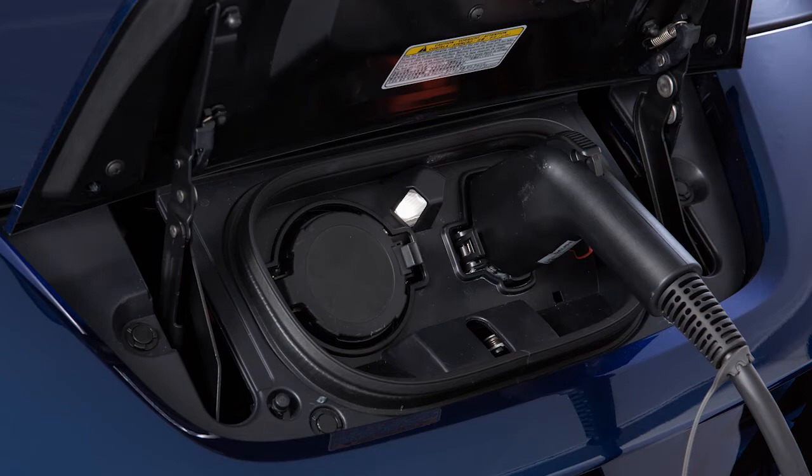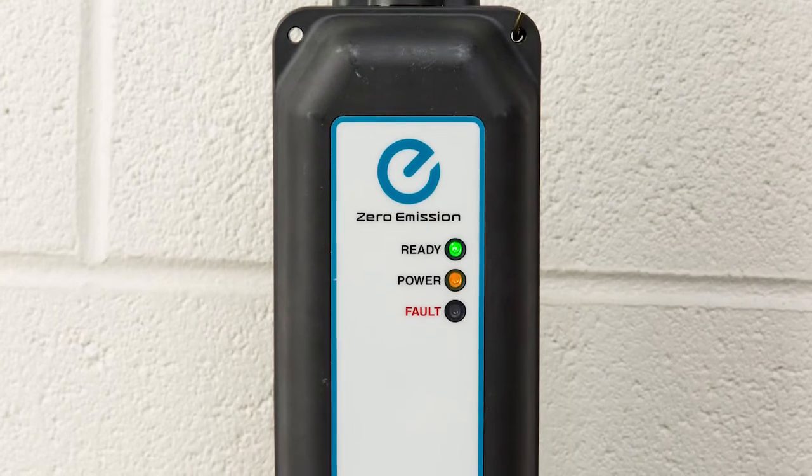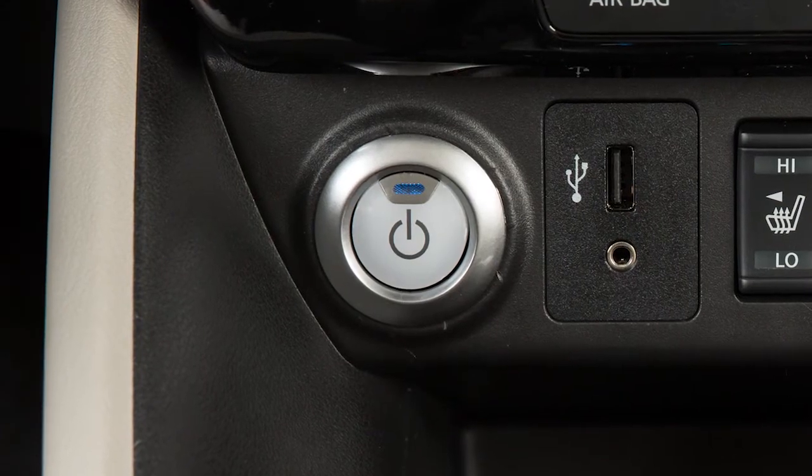If charging has started or if the battery is waiting for a preset charging timer, a beep will sound twice and the charging status indicator light display will change. The orange light on the EVSE illuminates when charging is active. The green light remains on. Charging will not start when the vehicle is on.